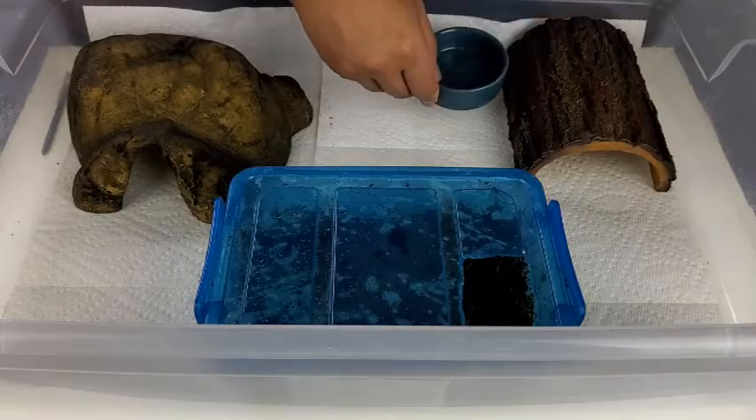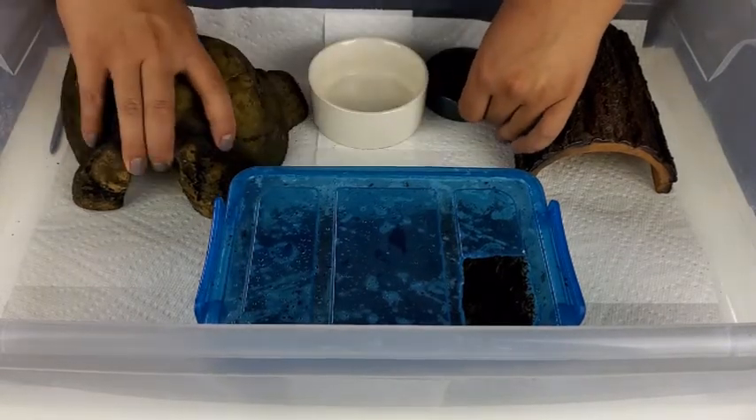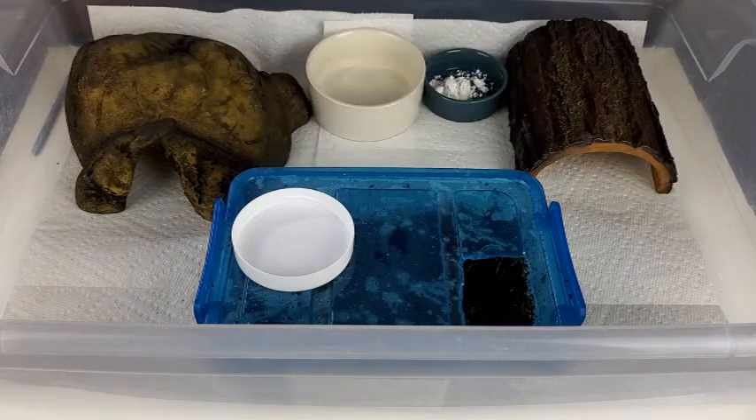Next you'll need a food bowl and a water bowl. I use the food bowl more as a calcium supplement dish — I give them straight calcium, especially my female, because she needs a lot of it to lay healthy eggs and keep her bones healthy. The male gets some too. As far as actually feeding them, I don't really feed crickets because they just don't do enough for my guys. I feed them super worms, and I like to watch them closely to make sure they're healthy and acting like themselves.